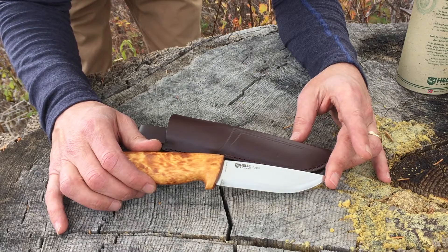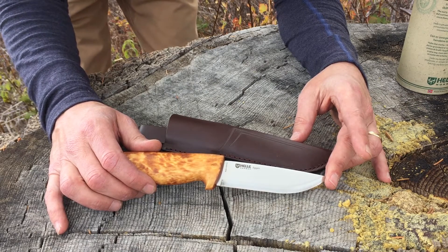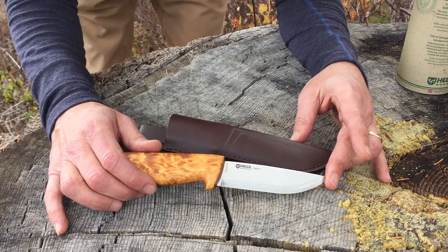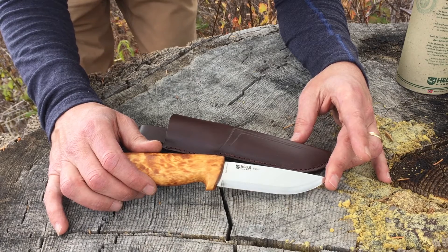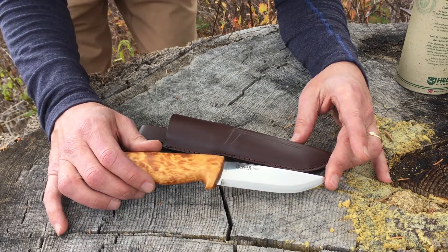Their claim to fame is a triple laminated stainless steel. I'm still researching the exact steel, but I really think it's a Sandvik steel — they use Sandvik 12C27 steel in some of their other knives, so that relationship I think is traditional. Everything they do is very traditional and classic.